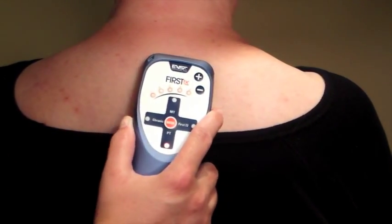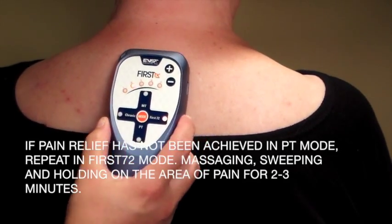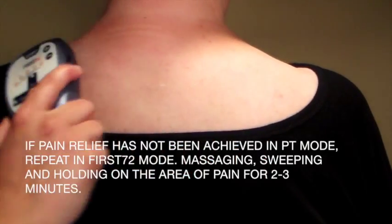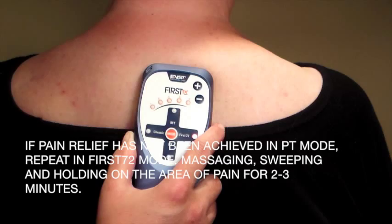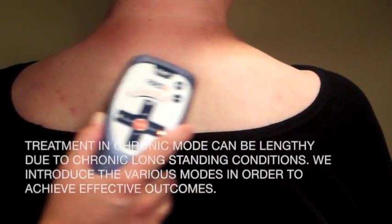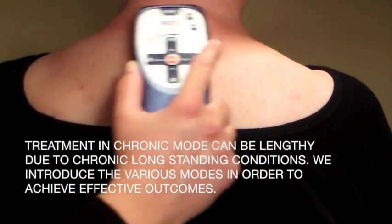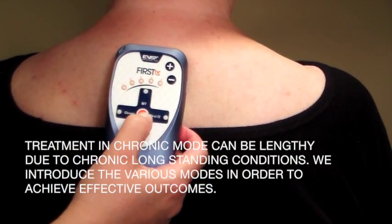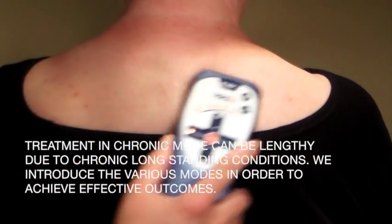If after attempting MT mode relief has not been achieved, we're going to try PT mode and return to sweeping and massaging as well as stopping and holding on the area of pain. If pain relief has not been achieved with this, we can also introduce the First 72 mode using the same technique: massaging, sweeping, or stopping and holding. So treatment in the chronic mode can be more lengthy than the others, and we introduce the various modes to get results.